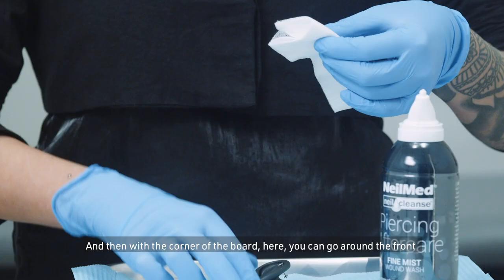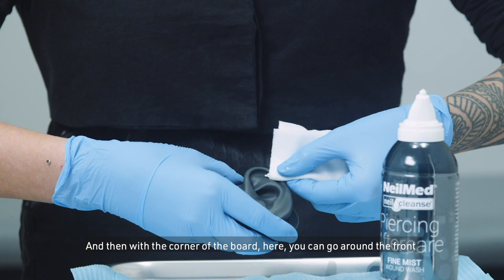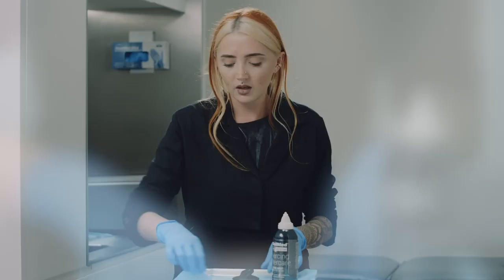Once you've done that, any buildup you have will be nice and soft, and then with the corner of the gauze you can go around the front and the back of the piercing to remove any of the buildup.